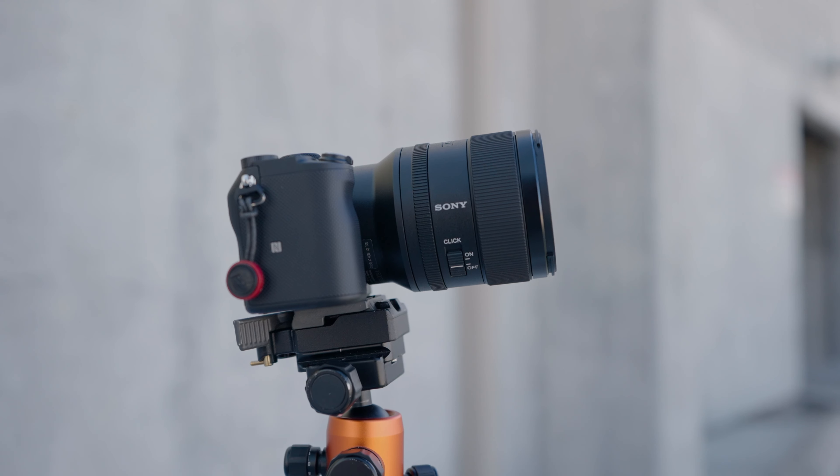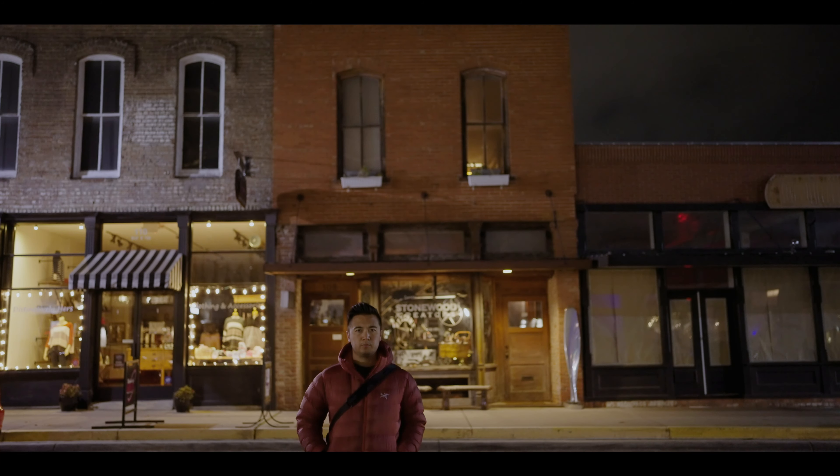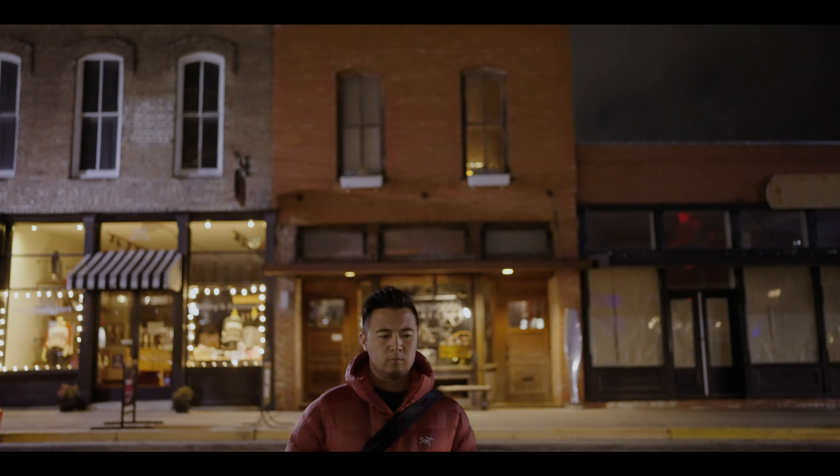I really, really like this lens. The build quality is superb, as you'd expect from a G Master Lens. The lens construction is weather sealed, so it can definitely take it to harsh environments. It has a smooth focus ring if you want to do some manual focusing. It has an aperture ring just behind it — it can go from f1.4 to f16, and it's clickable. There's a click switch right on the side, so if you change your aperture values and you want to hear the clicks, this is what it sounds like.